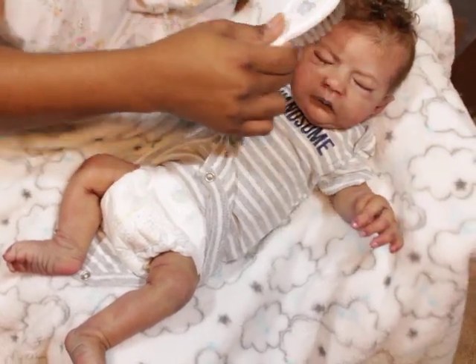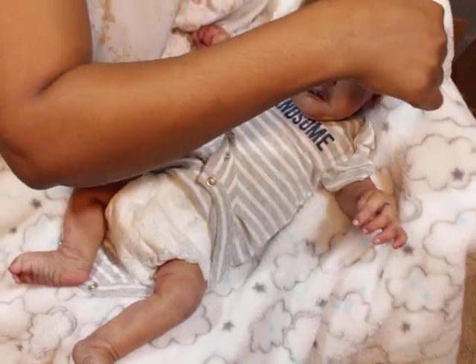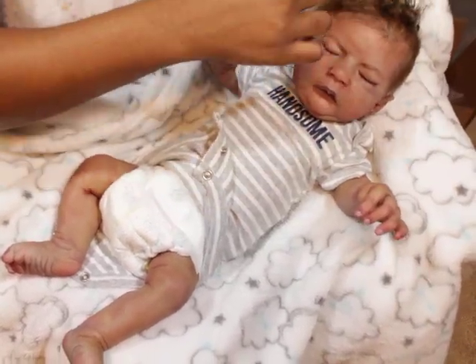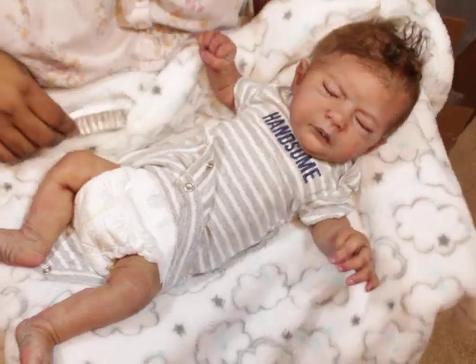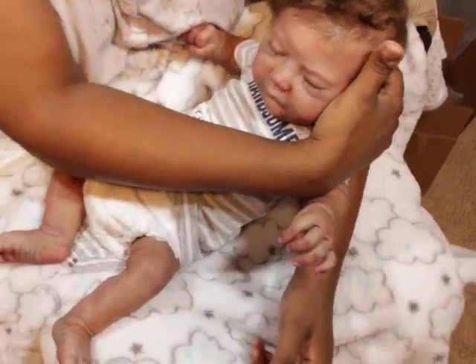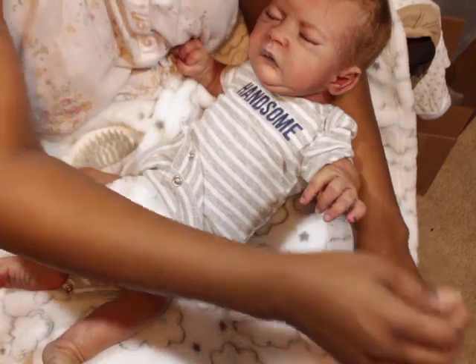I decided I'm going to try to see if he can fit this outfit. It says it's preemie, but I figured it's kind of on the bigger preemie side, so I'm going to actually try to put him on it.